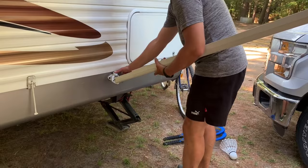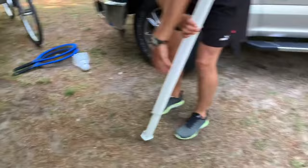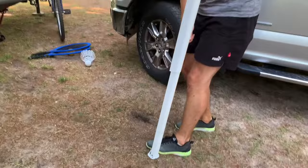Detach the poles from the camper, then bring the camper poles out to a standing position, and lift it up.